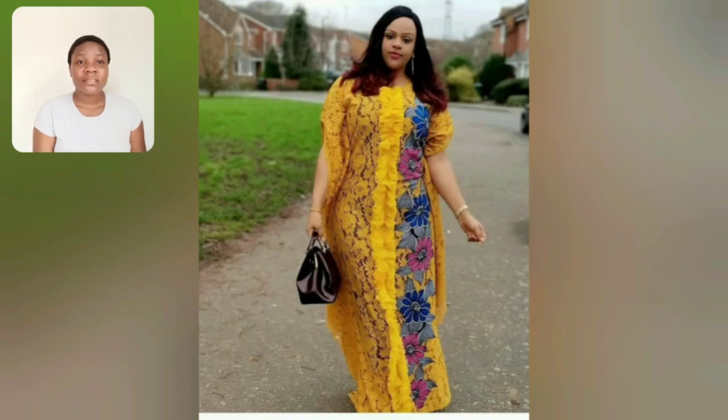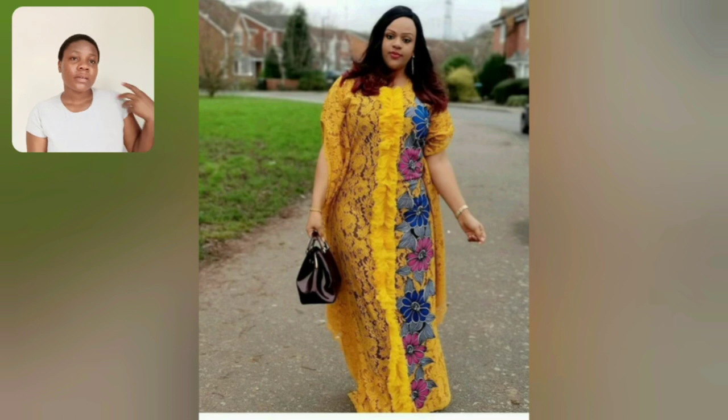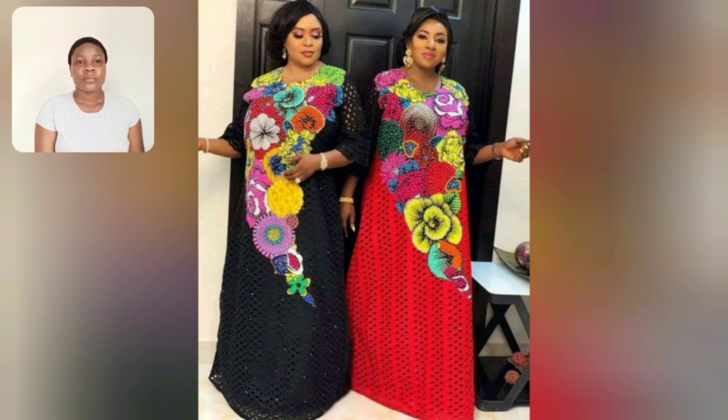Look at this - I love that akara detail, that card design. It's very beautiful. And look at this one - oh my gosh, beautiful! Red and black. That akara style is so beautiful.